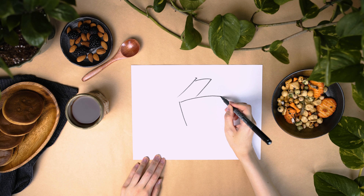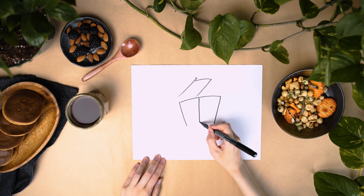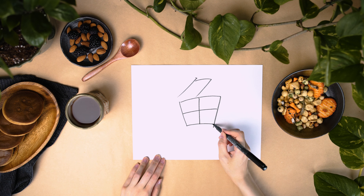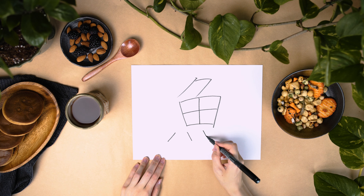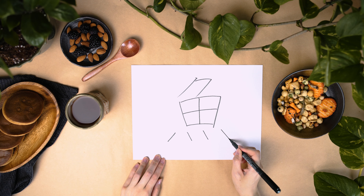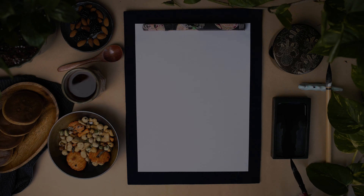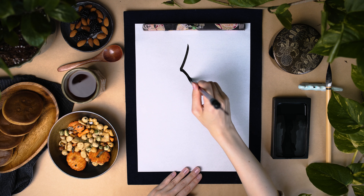This kanji is made with 11 strokes. Try not to make the box part too big or too wide — the box is not completely square, and the bottom gets a little slim. The first dot out of four is facing the other way, so watch out for the first one.